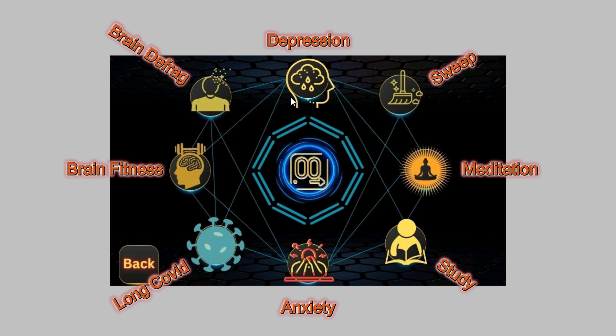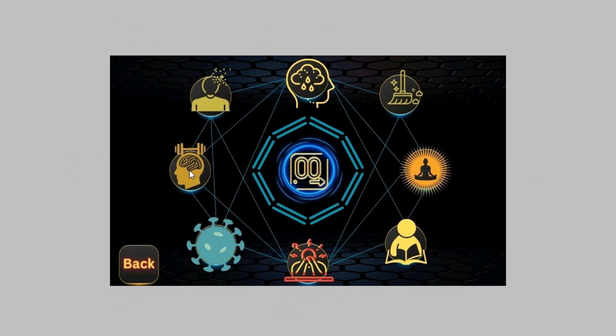Everything here is related to the brain — that's what the Axion is all about. The brain fitness and brain defrag presets were originally developed for people with early onset of dementia, to help them reach higher frequencies and slow the cognitive decline. We can talk more about that in another video.